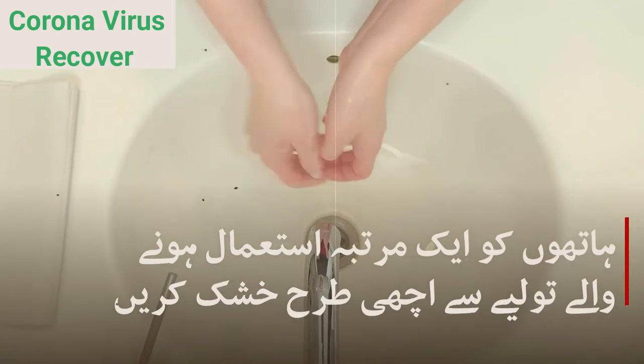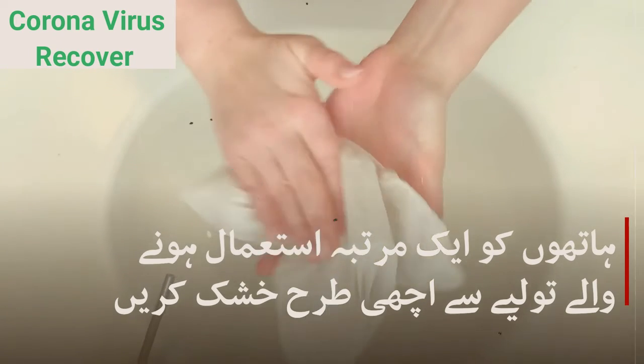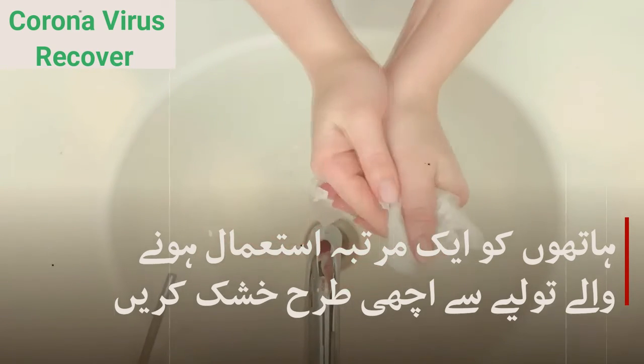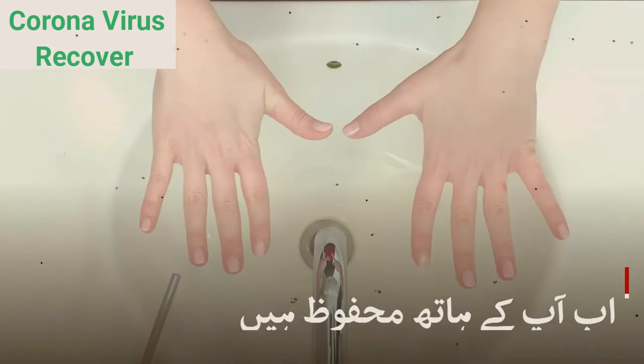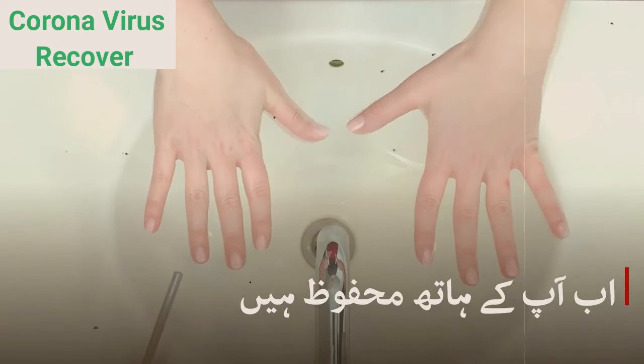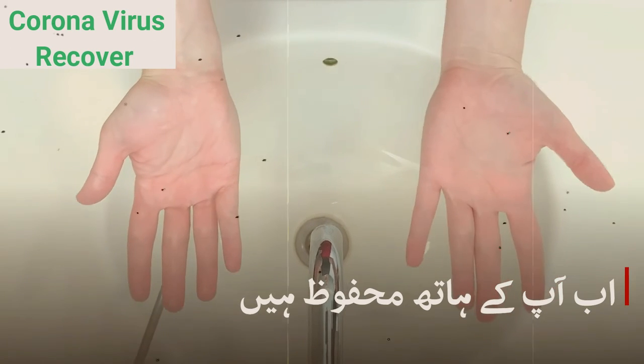Soap and water are your best defenses against viruses, but hand sanitizer is an okay substitute if you don't have access to either of those. Just pump a small glob of sanitizer on one hand and rub your hands together for about 20 seconds. Hand sanitizers won't get rid of dirt, chemicals, or a few types of germs, but they're better than nothing.